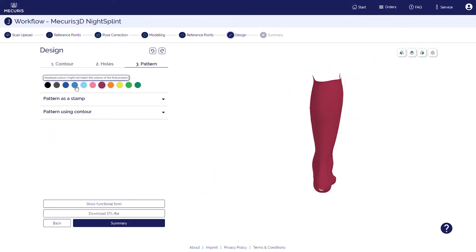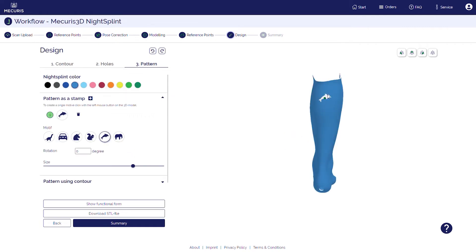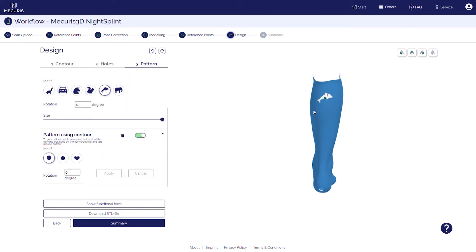Next up is the design of the orthosis. You can change the color and choose a picture to engrave into the material. Furthermore, you can define and position a perforation pattern to improve ventilation.